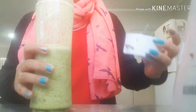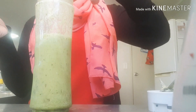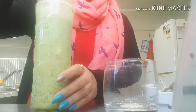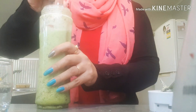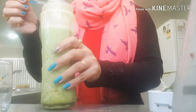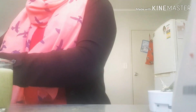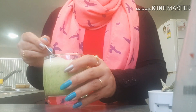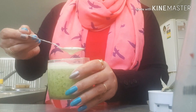Now we are going to add chia seeds in it with the water. And if you have a blender or a chutney jar, you can blend the dates with pineapple — just a few pieces of pineapple. And it is so yum. You can see the froth on the top.